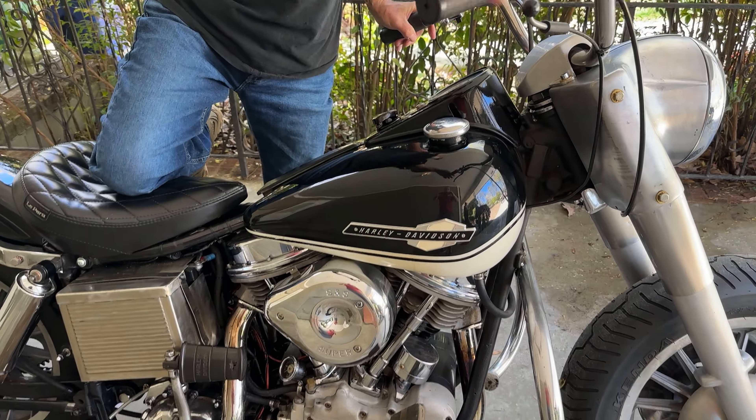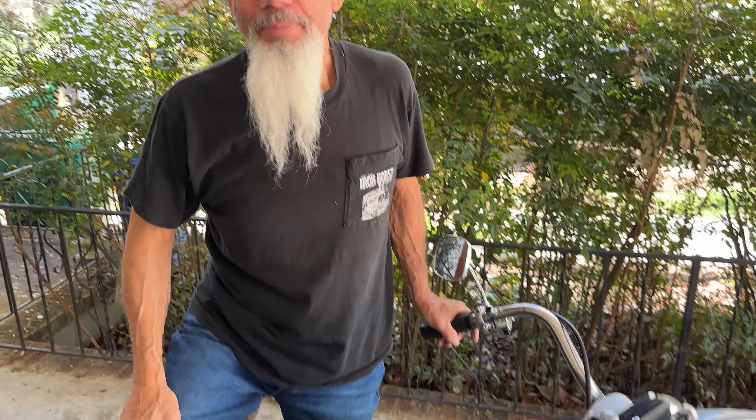This bike is a bastard. It's from Texas, by way of Alabama, by way of Georgia, and now Florida.